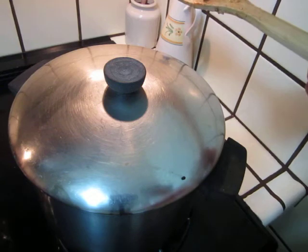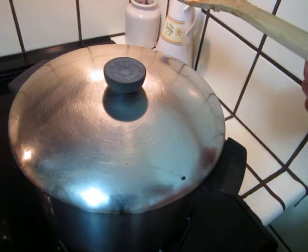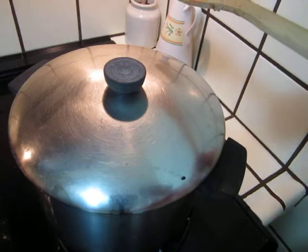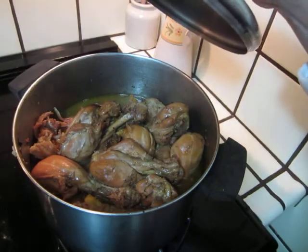But otherwise, it can be eaten just like this — good enough, and bon appétit. Bye bye for lunch. Looks good, huh?